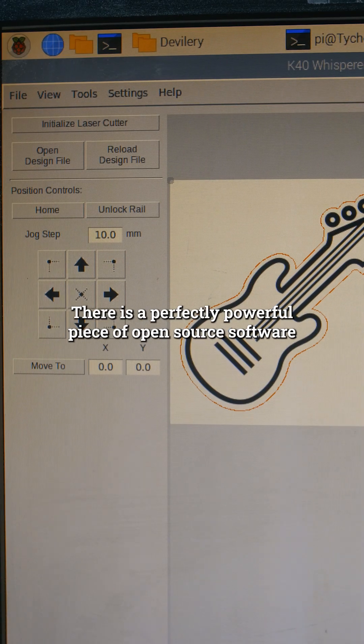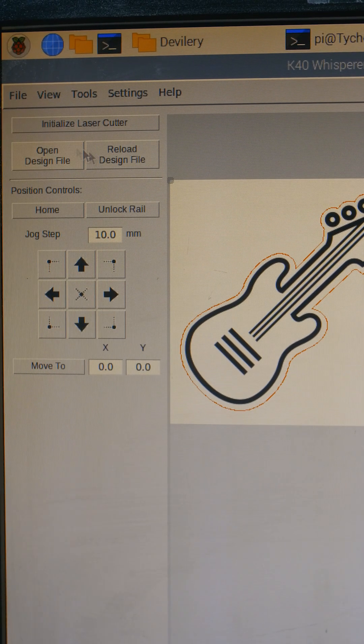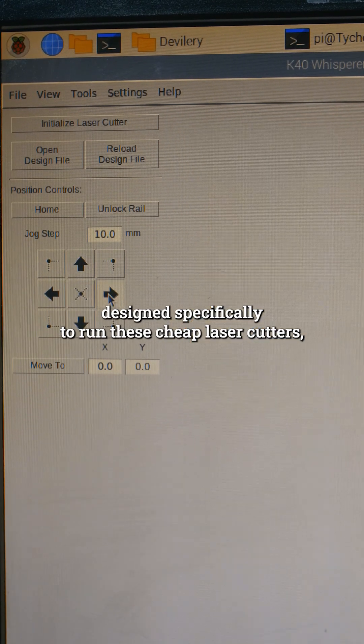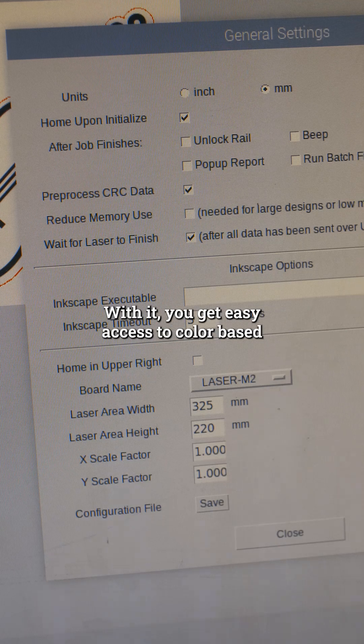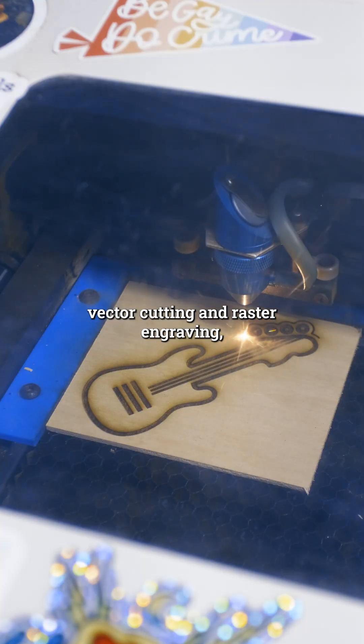There is a perfectly powerful piece of open source software designed specifically to run these cheap laser cutters, appropriately named K40 Whisperer. With it, you get easy access to color-based vector cutting and raster engraving.